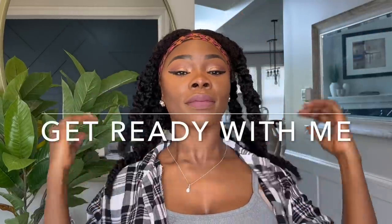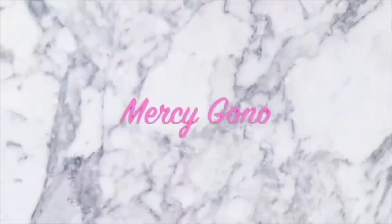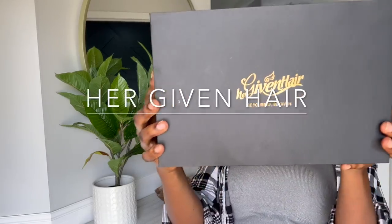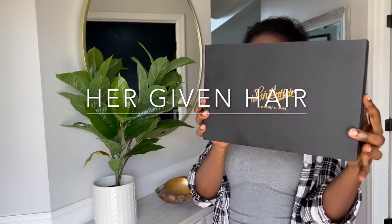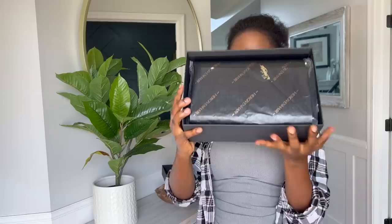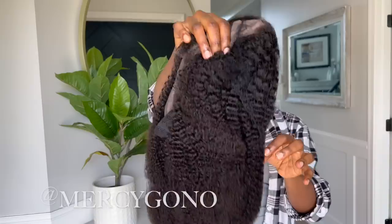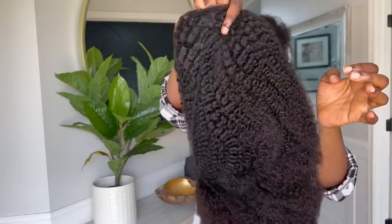Get ready with me as I transform my hair from this to this in about 10 minutes. Today's video is sponsored by Her Given Hair — they have the most natural looking natural hair ever, and I've worked with this company a lot of times and I can attest to that. Anyway, this is what the unit looks like.